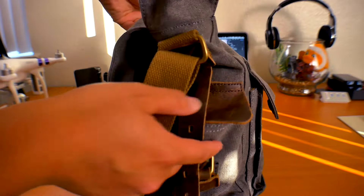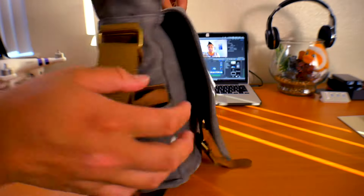All four pockets are covered by a flap, so depending on how small your items are, they might fall out during traveling.